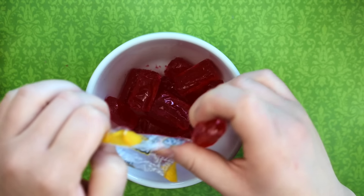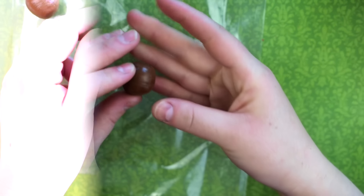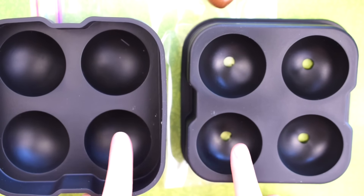Now for the giant Tootsie Pop, you'll need around 15 Jolly Ranchers or other hard candy and a Tootsie Roll rolled into a ball. All of the materials used for both projects are in the description below, but for the giant lollipop, you're going to need a spherical mold.